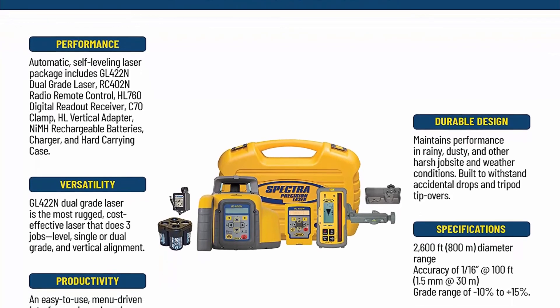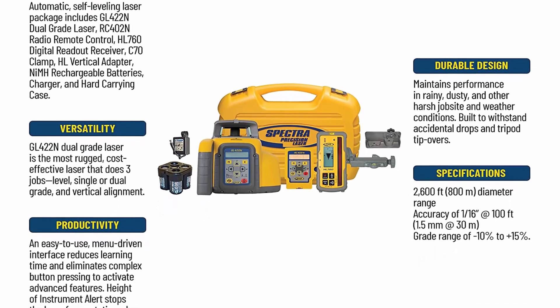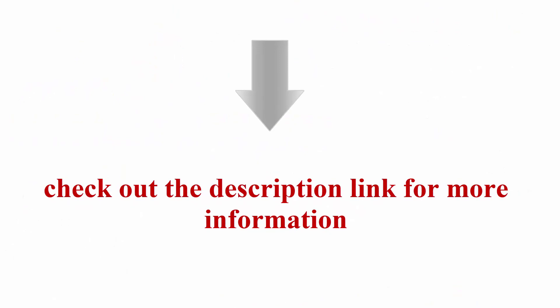RC402N radio remote control allows control of all laser functions from up to 330 feet (100m) away. Check out the description link for more information.